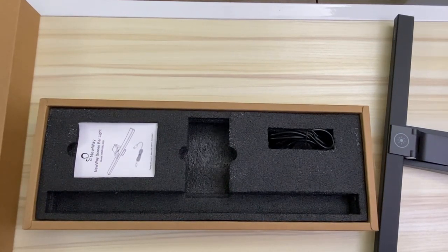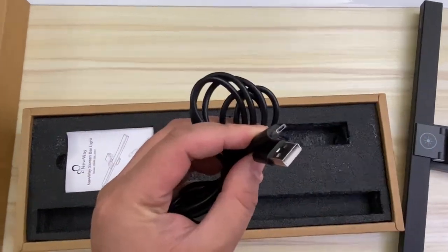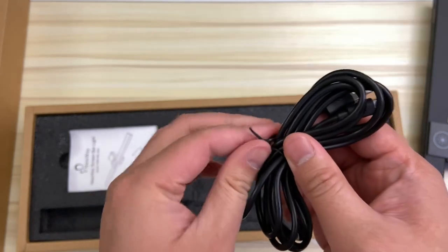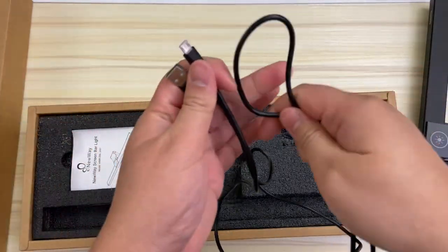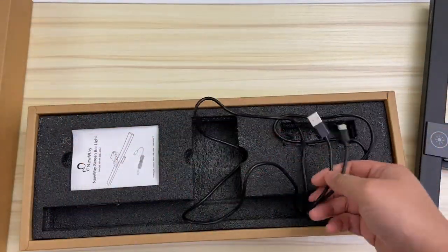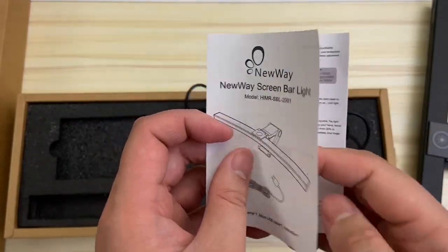The unboxing is really simple. Besides the lamp itself, what we have here is some documentation and a micro USB cable. Kind of unfortunate that it's not USB-C, but I don't think it really matters because this thing has to stay plugged in. It requires a power source to work such as an available USB port on your computer, even a power bank, or you can connect it to a little power brick and plug it into an outlet.